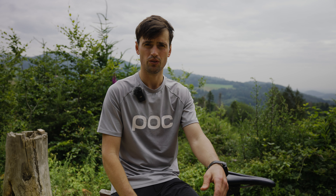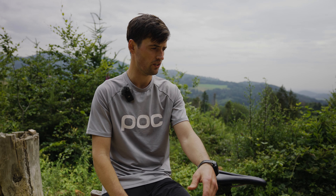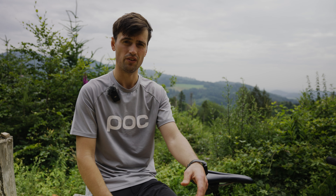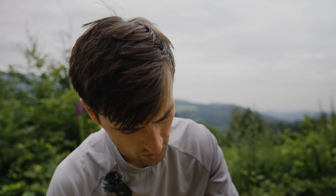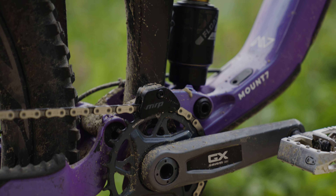The Giant Reign has pretty good suspension from the factory — Fox Factory front 170 mm, rear 160 mm. In the back we have a Fox Float X2 shock.